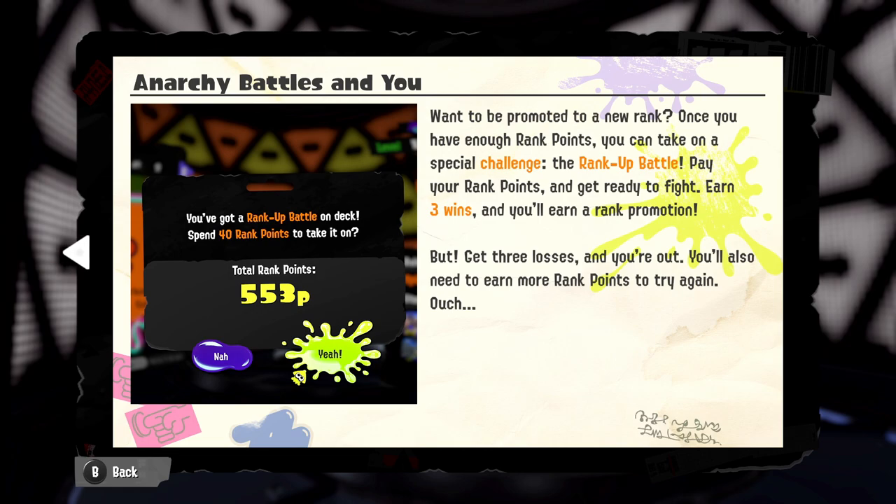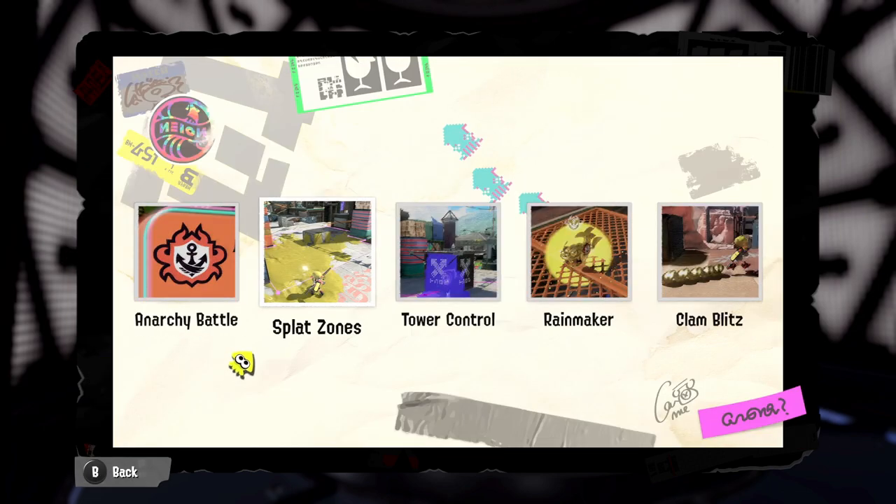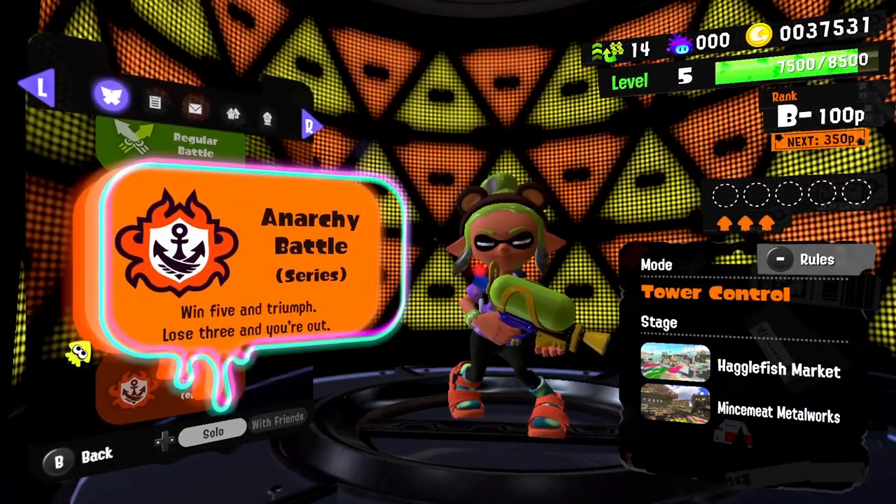To be promoted to a new rank, once you have enough rank points you take on a special rank-up battle. Pay your rank points, earn three wins for a promotion, but get three losses and you're out — and you'll need to earn more rank points to try again. So yes, this is definitely replacing ranked mode.